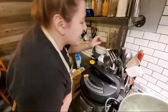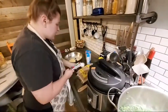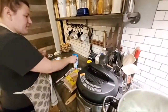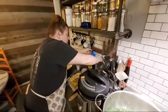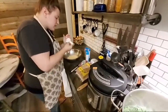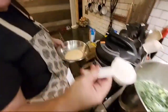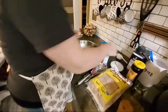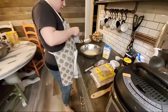My secret ingredient: a quarter cup of sugar to every two boxes of Jiffy mix. Quarter cup of sugar to every two boxes of Jiffy mix — that's the secret.